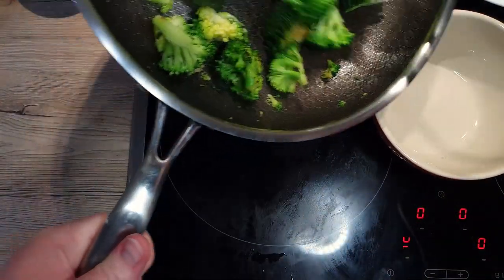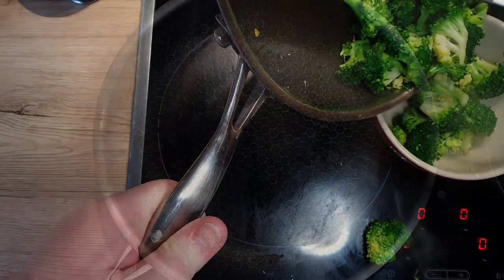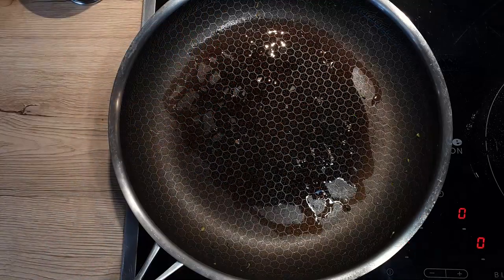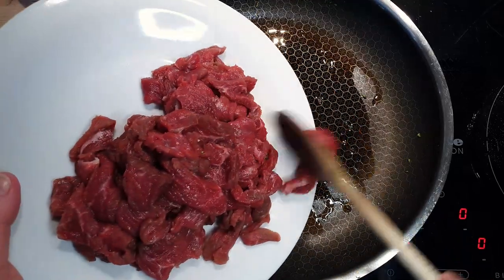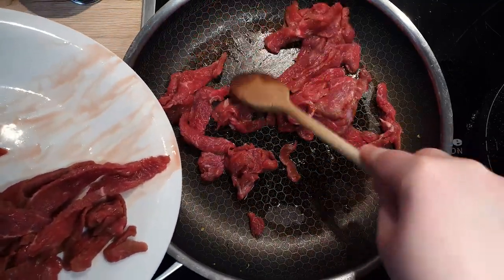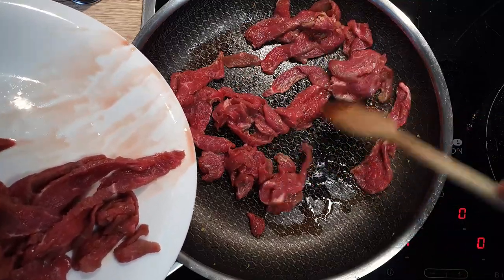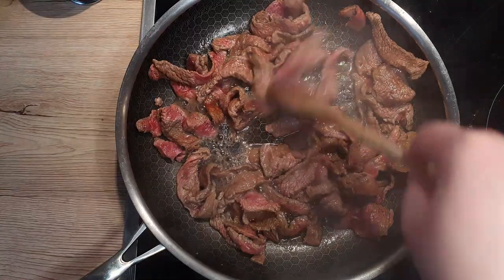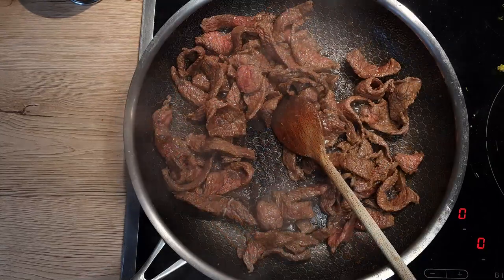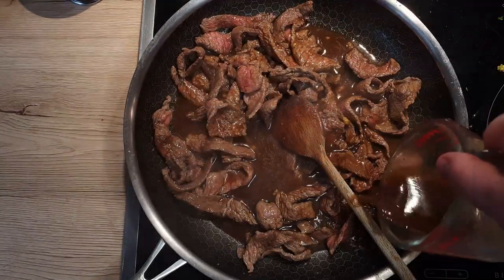Move your broccoli from the pan to a bowl and let it rest for a while. To the same pan, add a splash of sesame oil and add your beef slices. Make sure the beef slices are not stuck together and are all in one layer — this will ensure even browning on all sides. Mix the beef around the pan to brown it nicely. This shouldn't take more than 2 minutes. Pour the sauce we've prepared earlier over the beef and let it thicken up a bit.